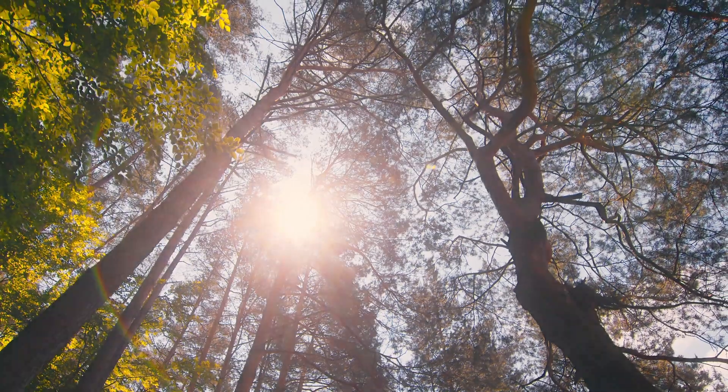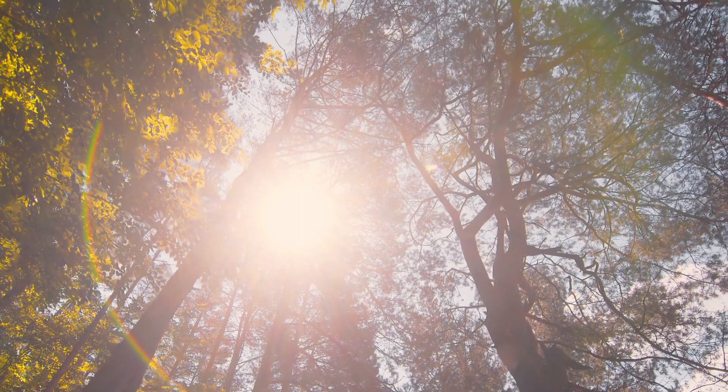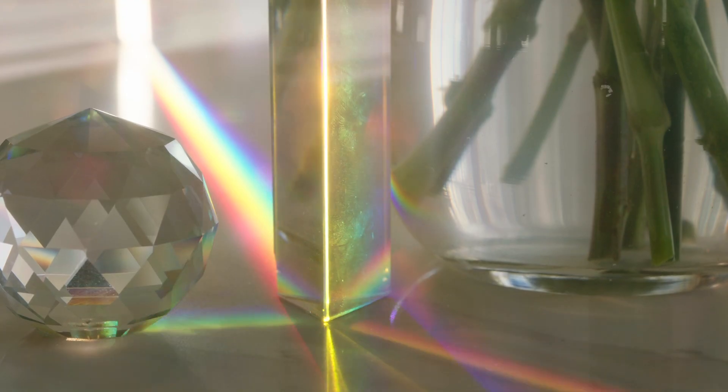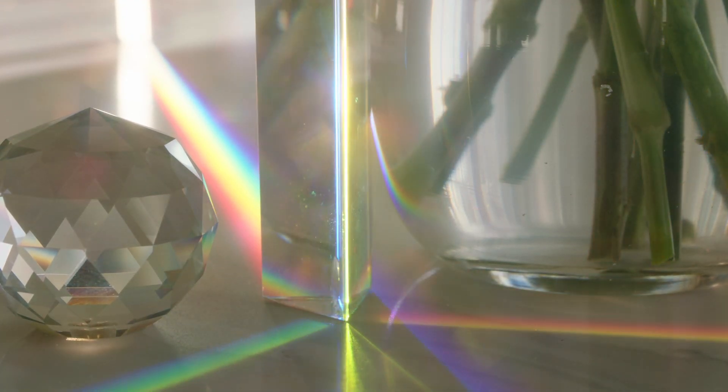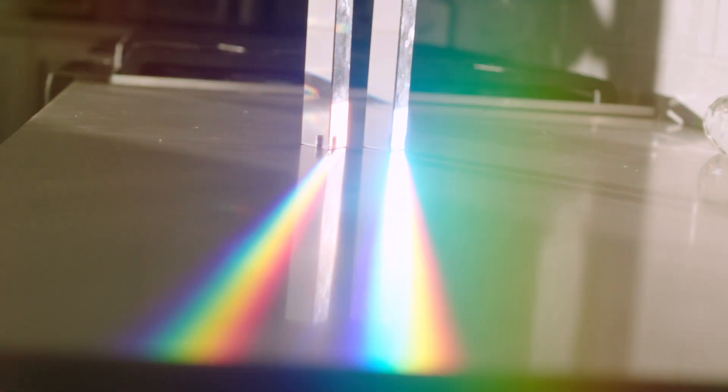It's about to get a little nerdy, so hang in there. If you remember from school, you would know that sunlight or white light is composed of a full spectrum of colors. You could prove this by shining white light through a prism, a bowl of water, or simply by observing a rainbow. And you can see here, the colors are not just red, green, and blue — there is a full spectrum of colors that are visible.